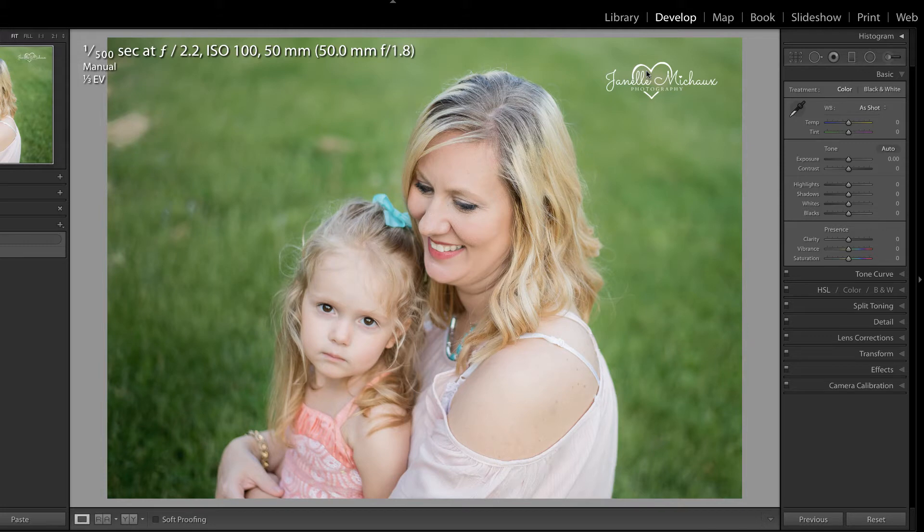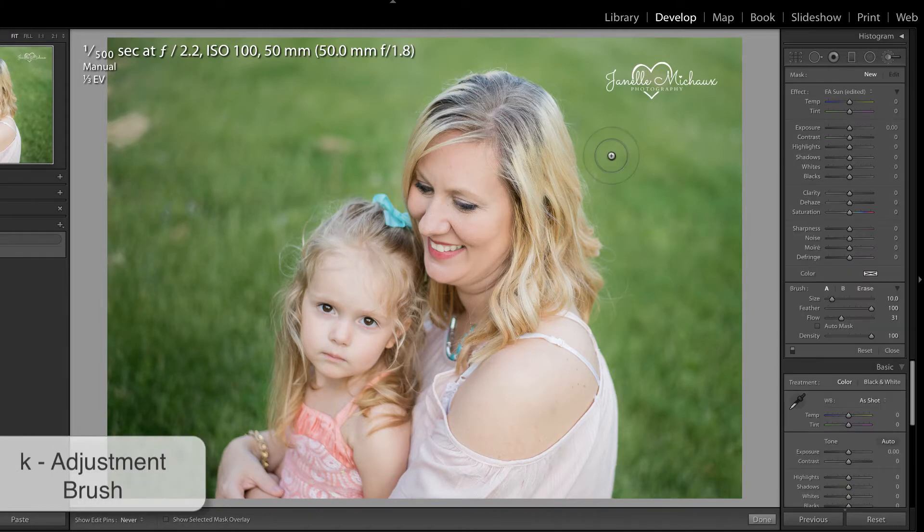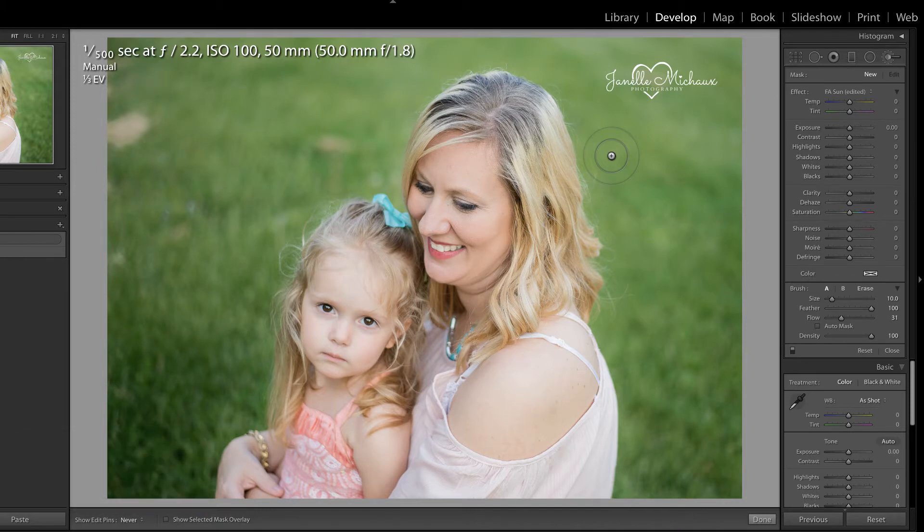My friend Janelle sent me this photo to correct where the roots are darker. We're going to accomplish this using the adjustment brush. I'm going to press K on my keyboard in order to access the adjustment brush. I'm not exactly sure what's going to be the best approach for this, but you have to start somewhere. I know that I need to lighten those roots, so I'm maybe going to pull up on the exposure a little bit.